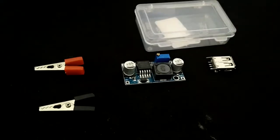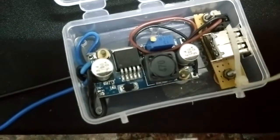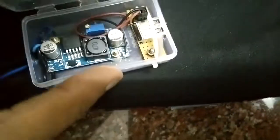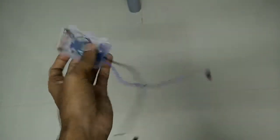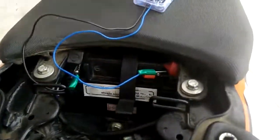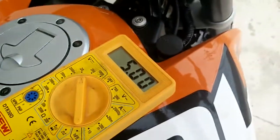This is how the entire setup has been done. The two wires from the alligator clips are soldered to the input terminals of the LM2596, and the output of the LM2596 is taken out and connected to the USB port. This is the entire size — I can just carry it in my hands. This is how I have wired the connection.